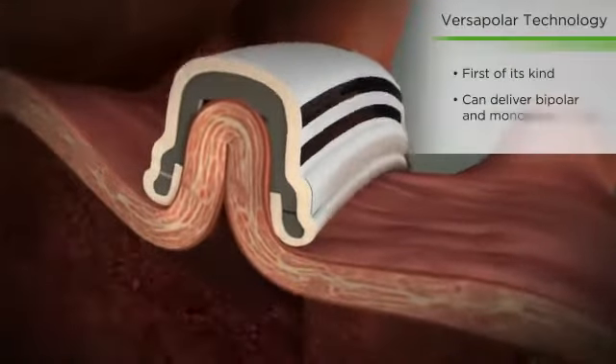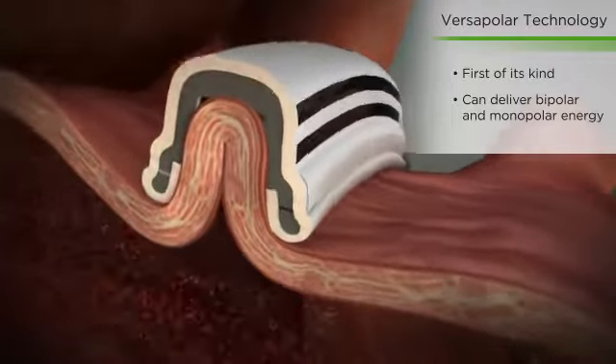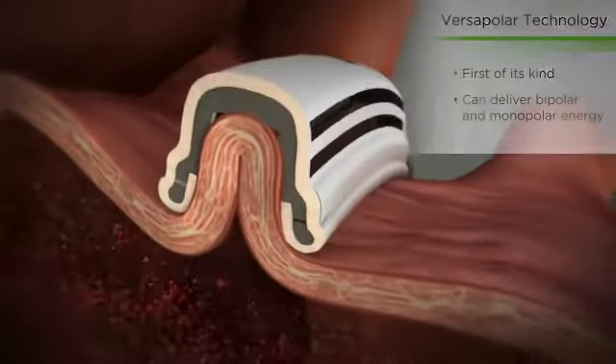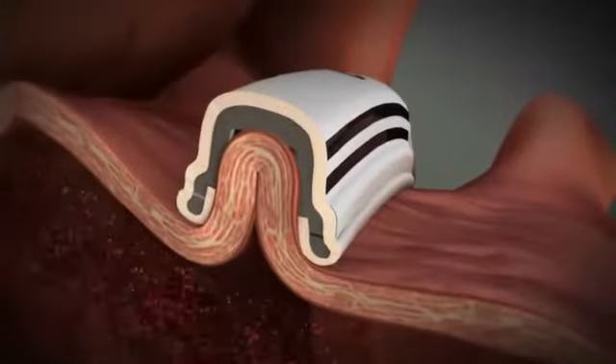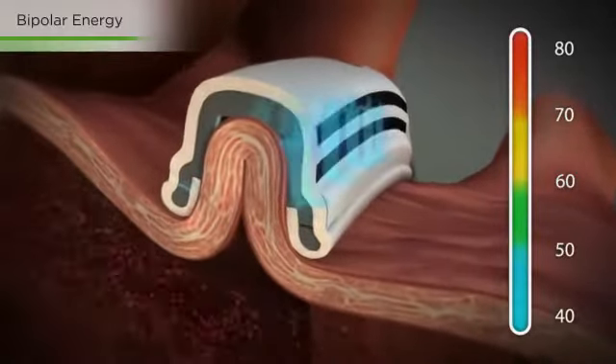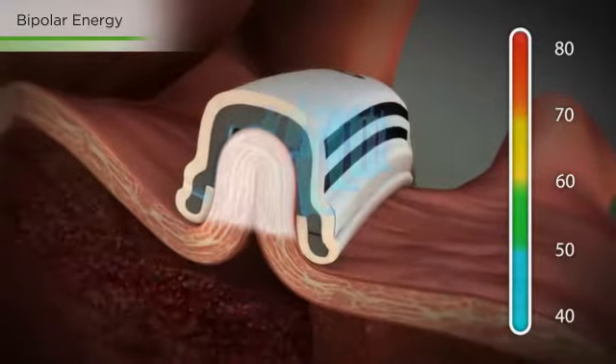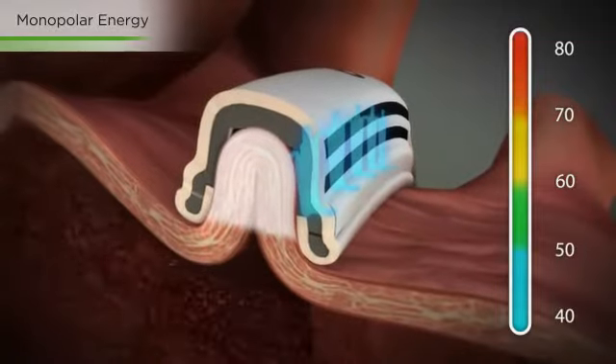The COBRA fusion combines patented temperature-controlled radio frequency powered by proprietary versipolar technology. To begin ablation, the electrodes are activated. Bipolar ablation is done first, followed by monopolar ablation.